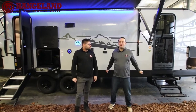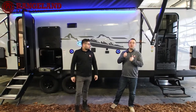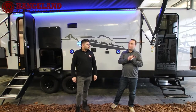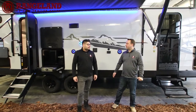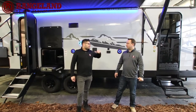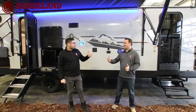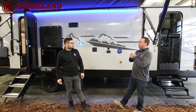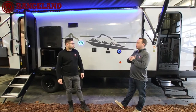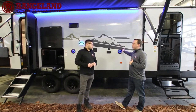Welcome back — we're now out front of the 2022 Cherokee 264 DBHBL, which stands for Double Bunk House Black Label. Let's quickly touch on the differences between the Cherokee Limited and the Cherokee Black Label.